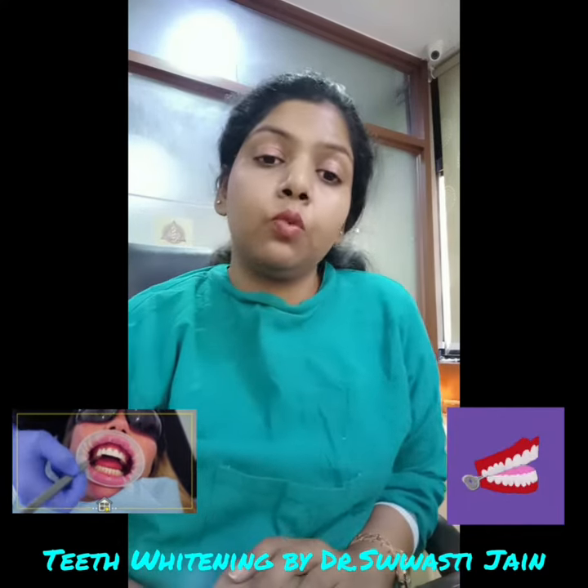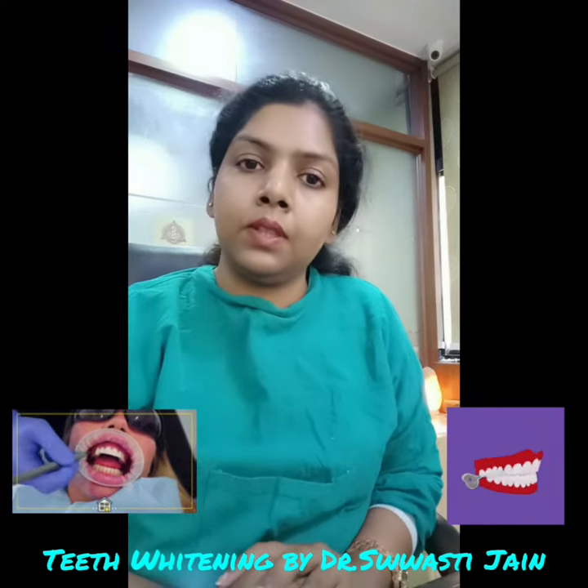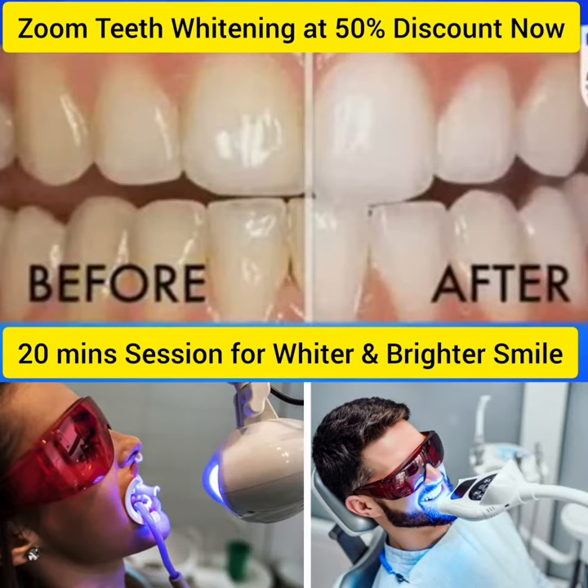The next question is: what to do after teeth whitening? You have to do a tooth whitening follow-up care routine after the procedure.